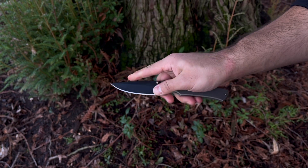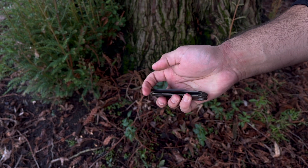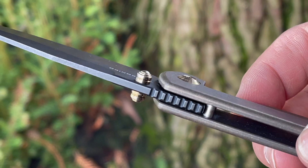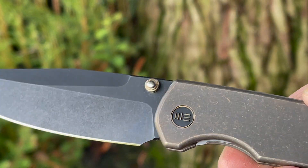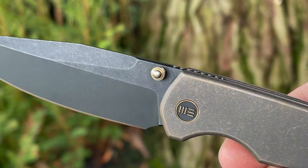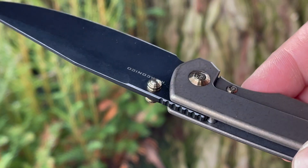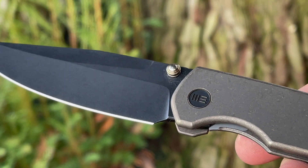I remember the first time I handled this knife I went for that front flipper and it surprised me with how little effort it took, making it a great option if you're just getting into the front flipper. You also have those thumb studs there as a backup option if you're not too comfortable yet. This knife does support those dual ambidextrous thumb studs, however the knife itself is not ambidextrous — it only has a pocket clip for tip-up right-hand carry only, which is kind of disappointing to see, if I'm being honest.